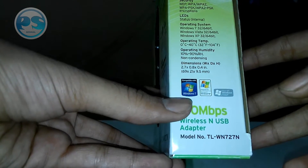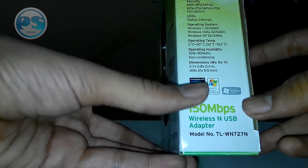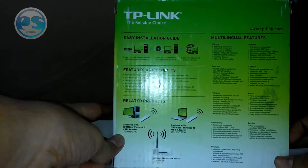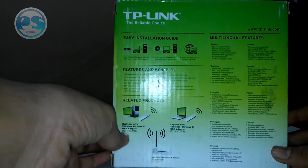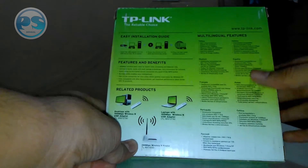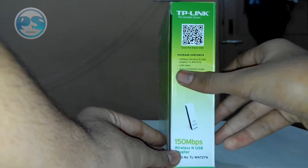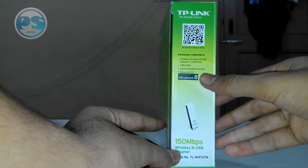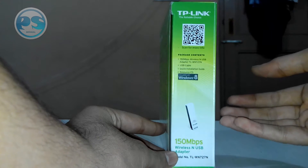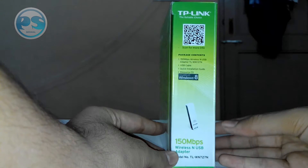Here they are showing it's compatible with Windows 7, Windows XP, and Windows Vista. At the back we have the easy installation guide, the features and benefits, related products, and multi-lingual information. On this side there's a sticker which says compatible with Windows 8, meaning this is going to work with Windows 8 as well. Some of the package contents are listed here: the 150 Mbps wireless USB adapter.